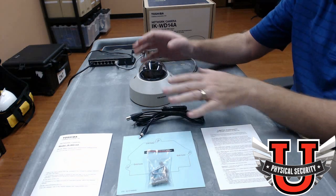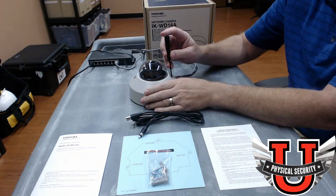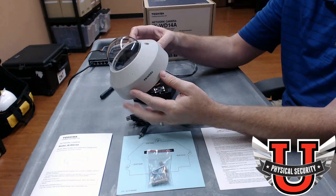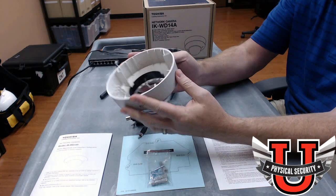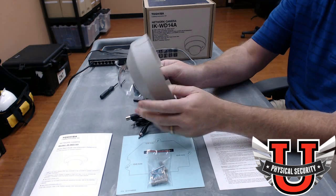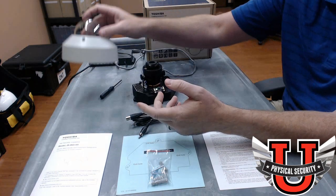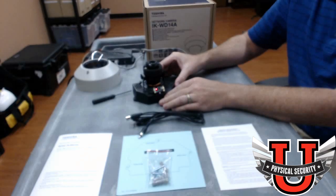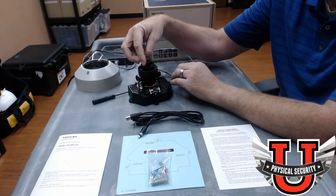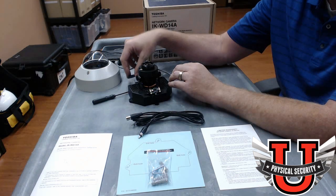When you first get the camera, after removing all the protective wrapping, you unscrew the screws and it will lift the dome off. Notice the dome itself doesn't have many features, but it does have knockouts in case you want to do a side mount — the knockout is big enough to run a piece of EMT up into the camera. The camera ships with a small foam ring that you need to remove prior to installing it, so it doesn't get loose and block the lens.